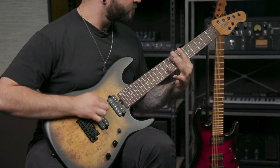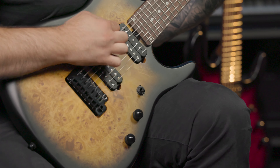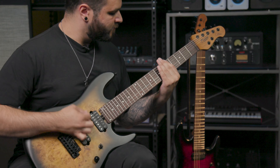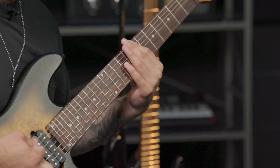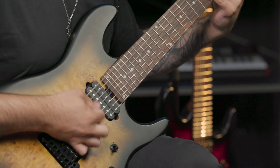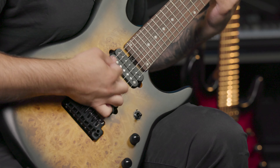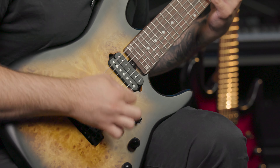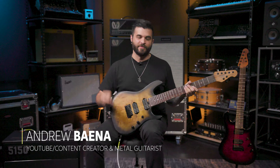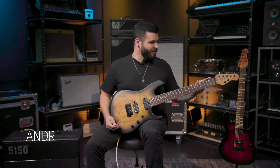This video is brought to you by Andrew Bainey here on behalf of Sterling by Music Man at Sweetwater. Today we're going to be taking a quick look at the Richardson 7-string from Sterling by Music Man.